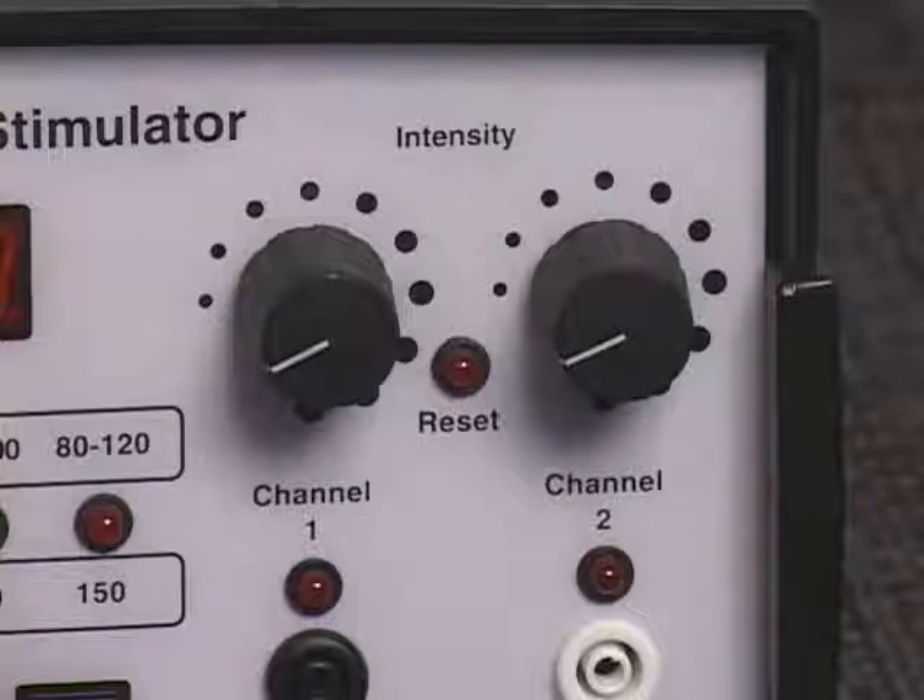The IF-150 is equipped with an intensity reset circuit feature. This feature prevents the practitioner from applying one patient's intensity setting to another patient.